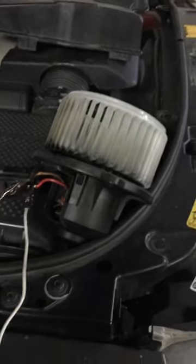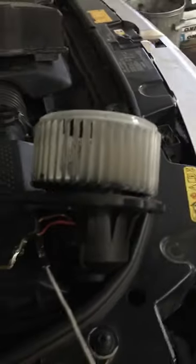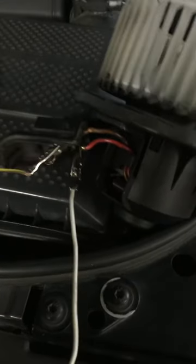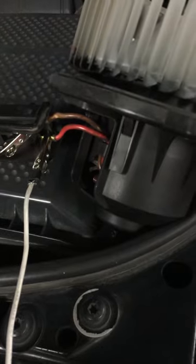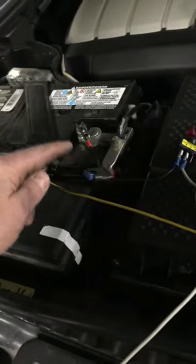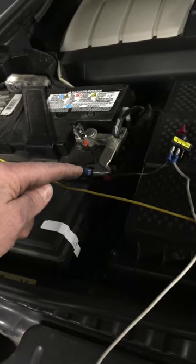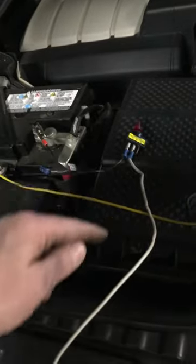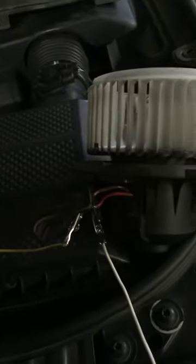Testing a fan motor for the interior heat on a 2006 Range Rover Sport. I've connected the negative from the battery terminal to the brown wire, which is the negative on the fan motor. On the positive side, I ran an alligator connector through a 15-amp fuse to a switch, and now this tests the motor.